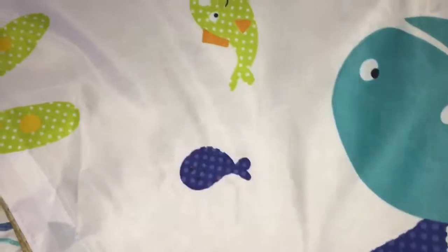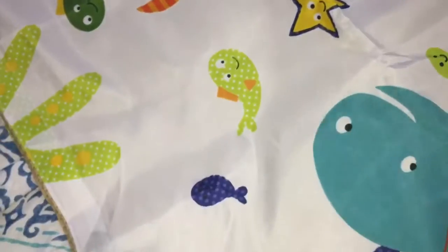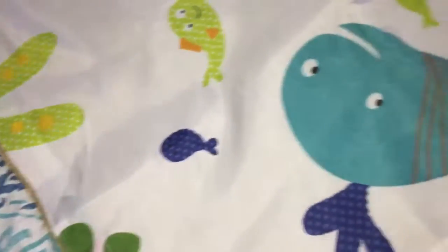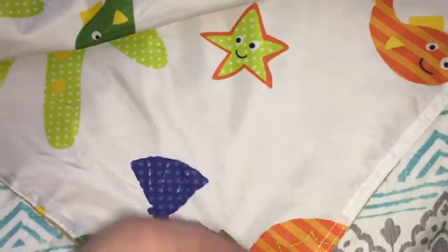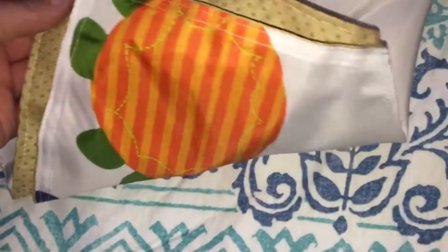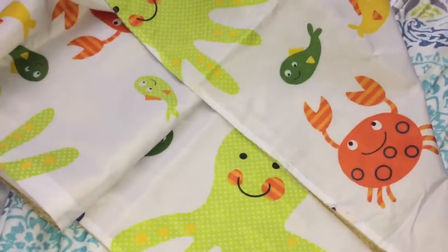It has a nice smooth area on the top, which is great for a splat mat, but this could also be a great play mat to lay out on the floor. If you have hardwood floors, this would be great for that. It's not padded, but it's nice material with a really pretty design and the stitching is perfectly done. I'm really impressed and quite happy with it.